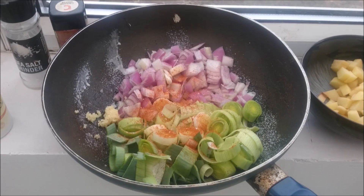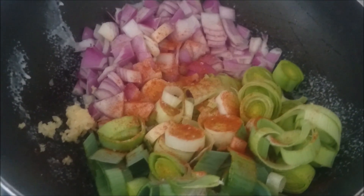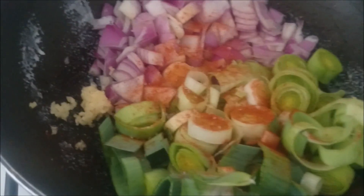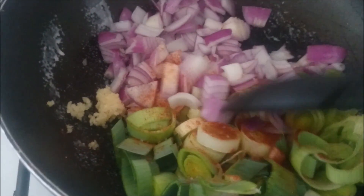You need to heavily spray your pan with fry light and put these ingredients in your pan. Sauté everything on medium to low heat for about five minutes until the onions have softened.